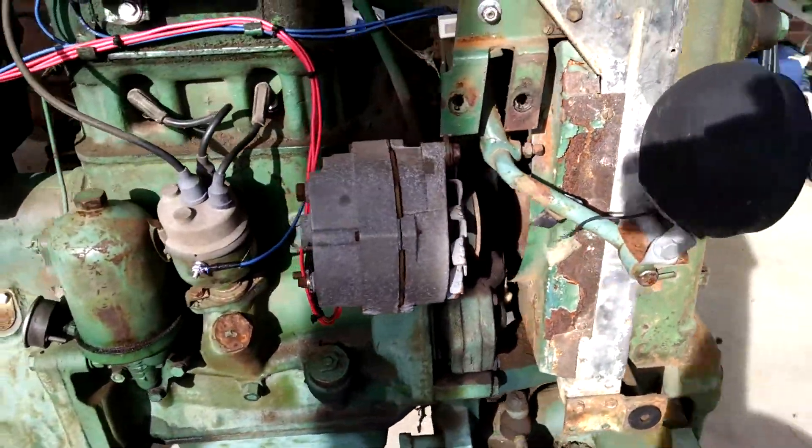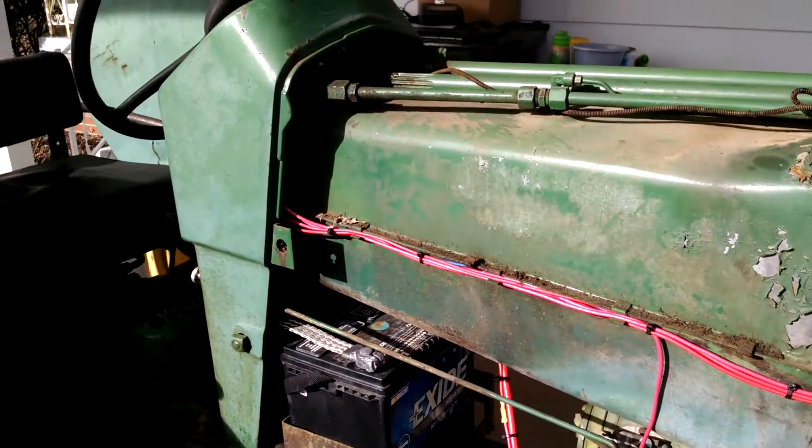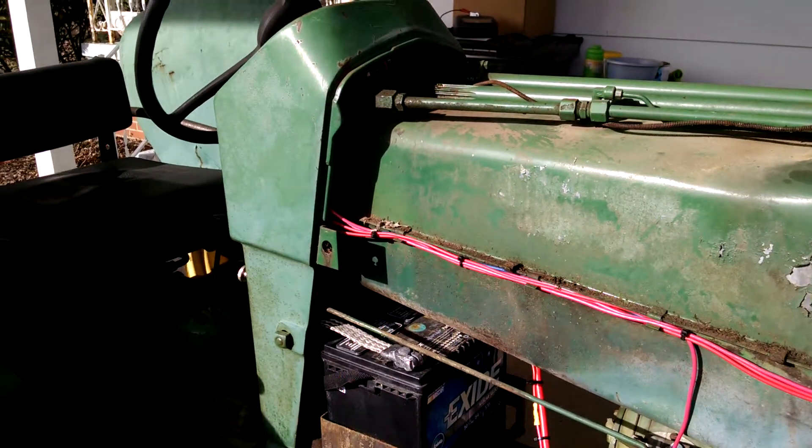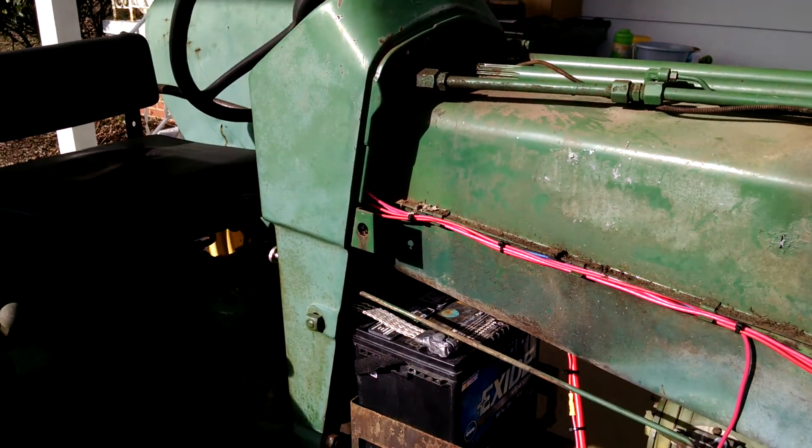It has a 12-volt conversion. As you can tell from all the nice pretty new wire, I have rewired it from scratch. I want to thank the people on the YT Mag forum for helping me out.